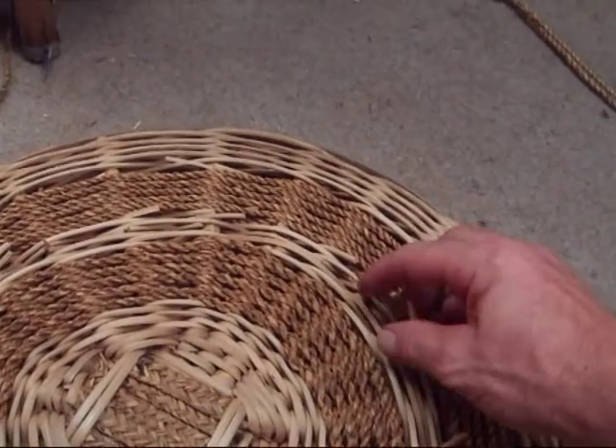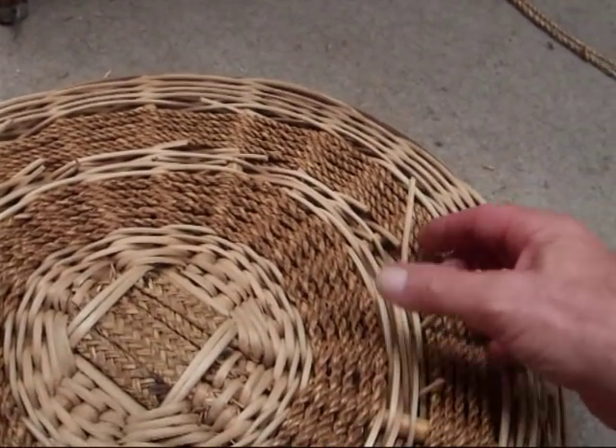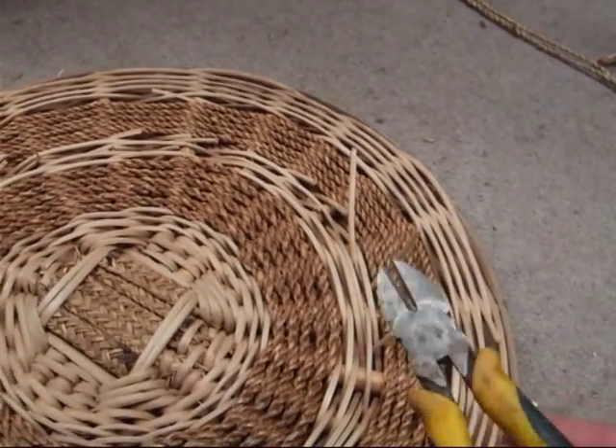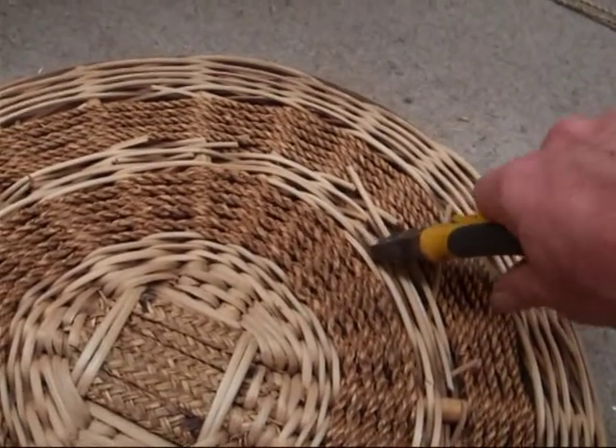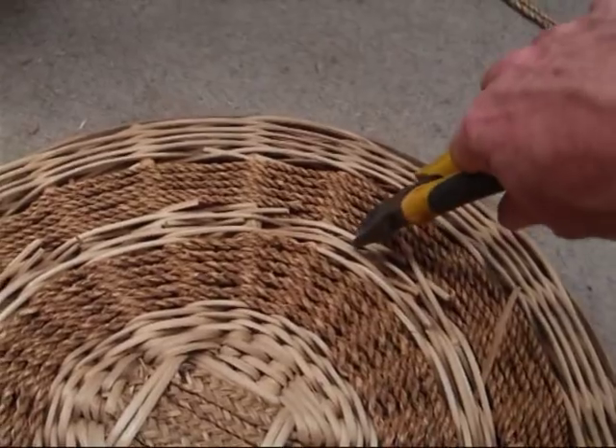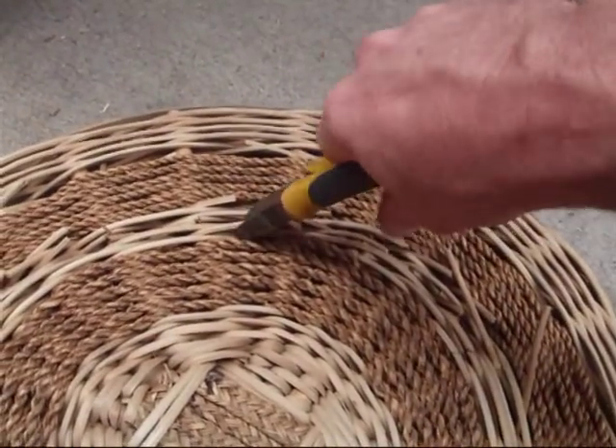We're going to begin with the seat first, and naturally we're going to break as much of this stuff out. Best use a pair of pinches like these and cut into all this area — just cut as much as you can. It's a lot easier to just cut away here and eventually you just pull it all out.